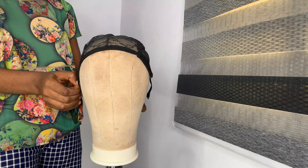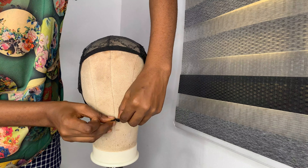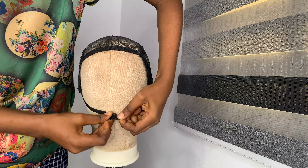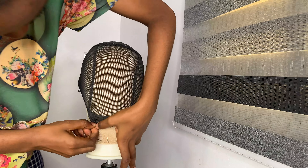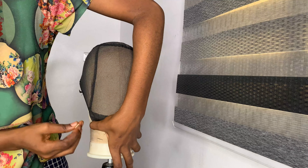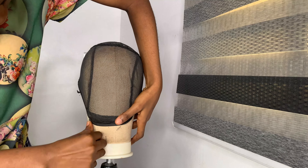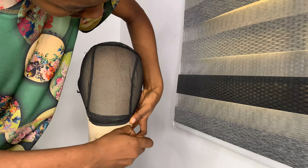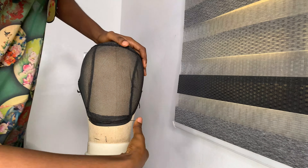The placement of your wig cap is very important — it makes or breaks your wig. The outcome depends on how well you've placed your wig cap, so just look at how I'm doing it here. Use pins to hold your wig cap together because that gives you maximum stability when you are making your wig.